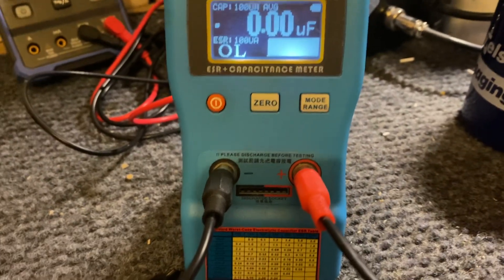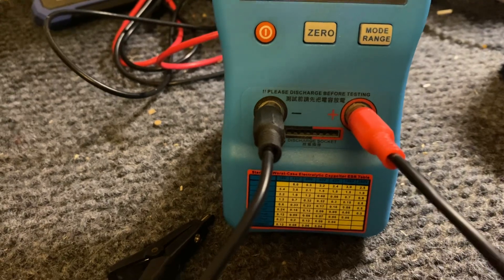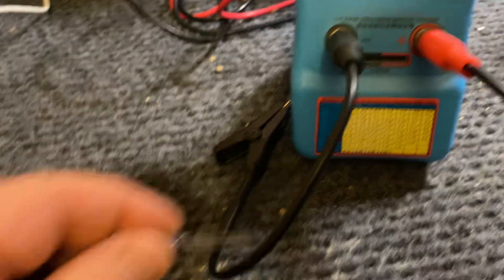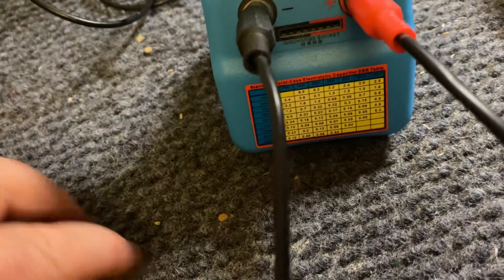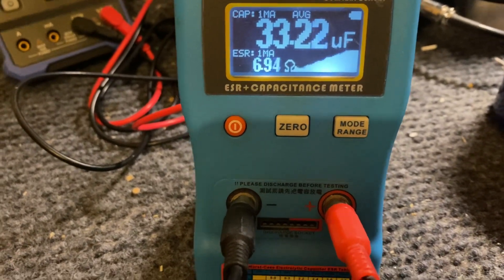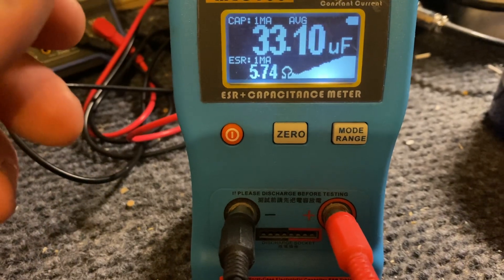There's nothing wrong with Chinese stuff — I don't usually buy made-in-China but this one is great. Let me grab this next one — looks like another 33µF. Here you go, look at that, 33! Unbelievable. And you get this graph display — it's fantastic, really good.